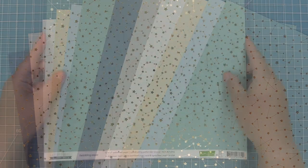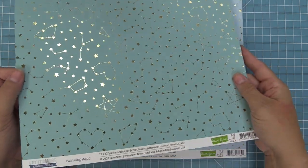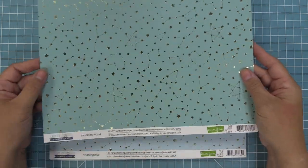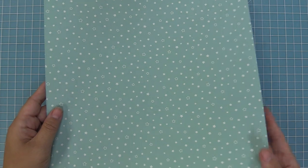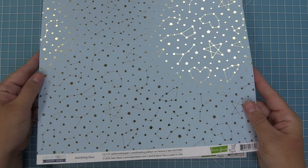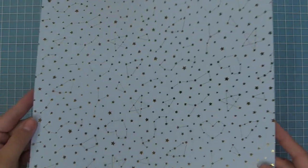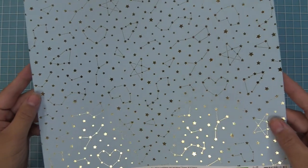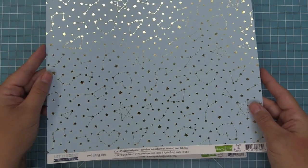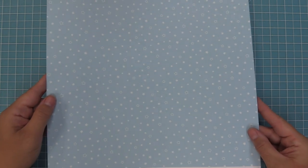Now we're going to take a look at each of the individual papers, starting with Twinkling Aqua. It has beautiful gold foil stars on the front in this gorgeous aqua color, and then on the back we have plain white stars on that beautiful aqua color. Then here we have Twinkling Blue — of course on blue with those beautiful gold foil stars, and on the back we have white stars on the blue. I love that you get both styles: foiled and white stars on all the different colors.